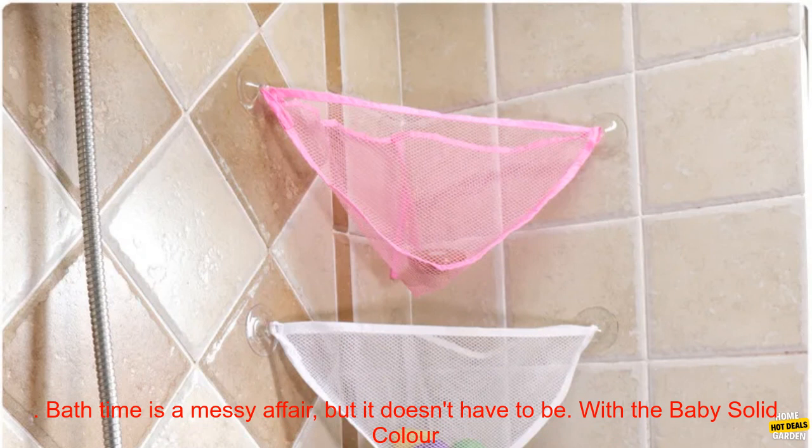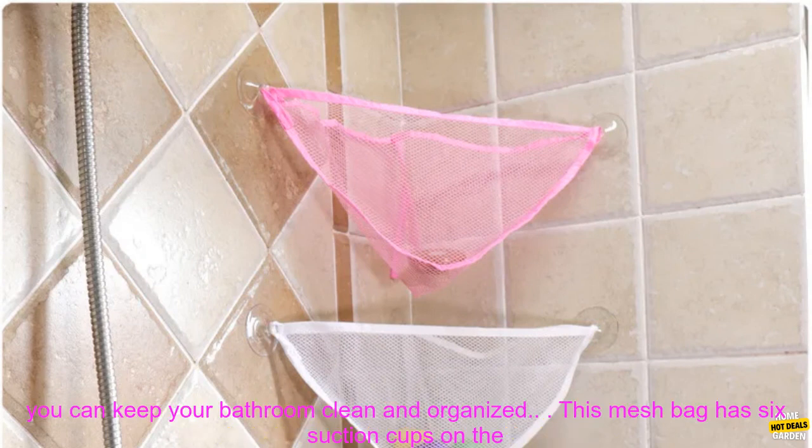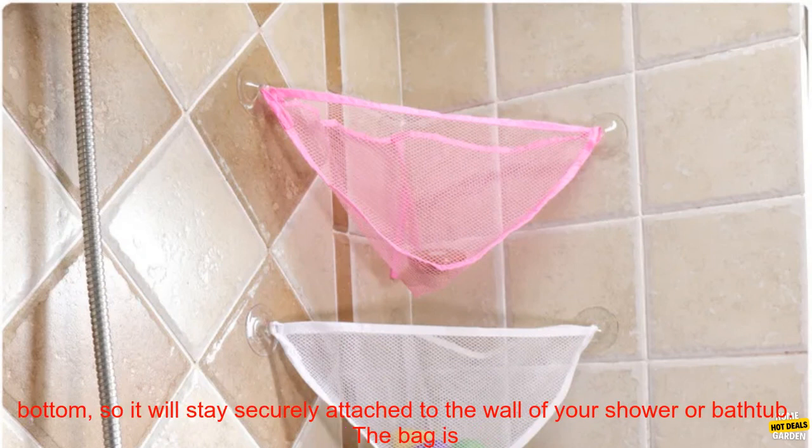Bath time is a messy affair, but it doesn't have to be. With the Baby Solid Color Simple Bathroom Mesh Bag Child Bath Toy Storage Bag Net Suction Cup Baskets Wall Holder Organizer Water Toys, you can keep your bathroom clean and organized.